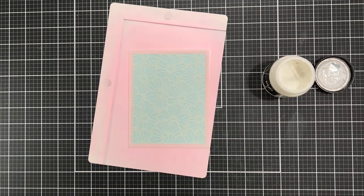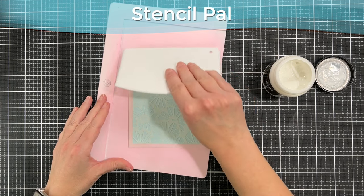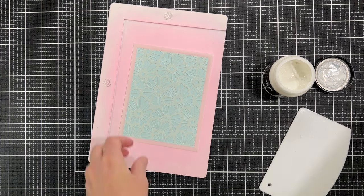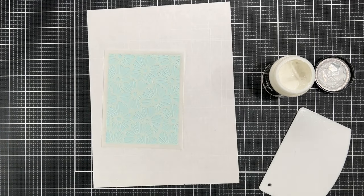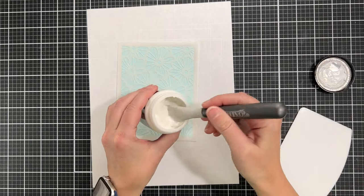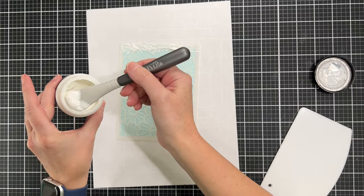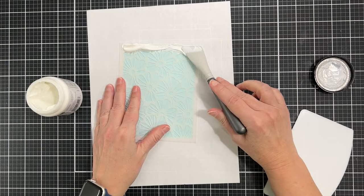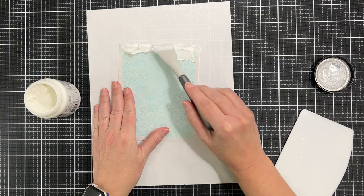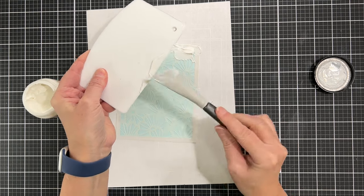This is called transfer gel duo — it's a really cool product with a very thin and creamy texture, so it's easy to spread. I have my stencil pal out to help spread it; I love using this for paste because it gets a really nice even layer through stencils. I'm putting a bunch of this gel on here using a little spatula from Nuvo from Tonic Studios. Put as much as you want because at the end you can put it back in the bottle.